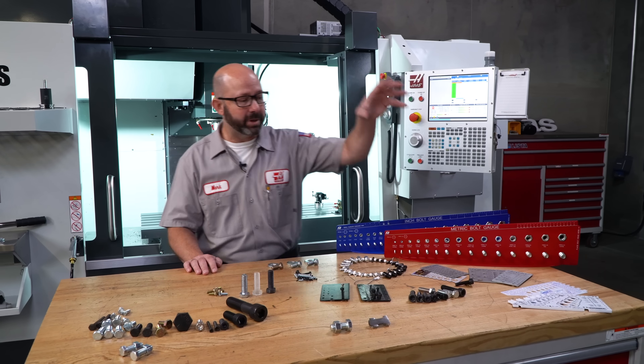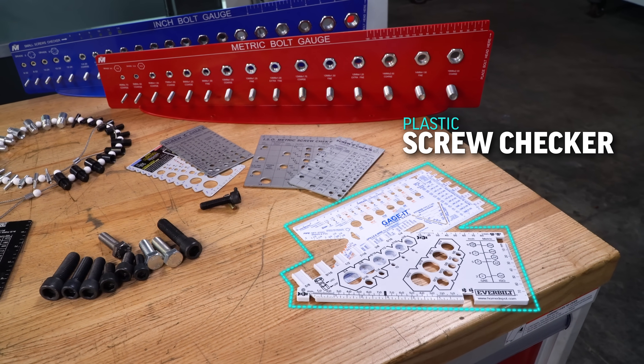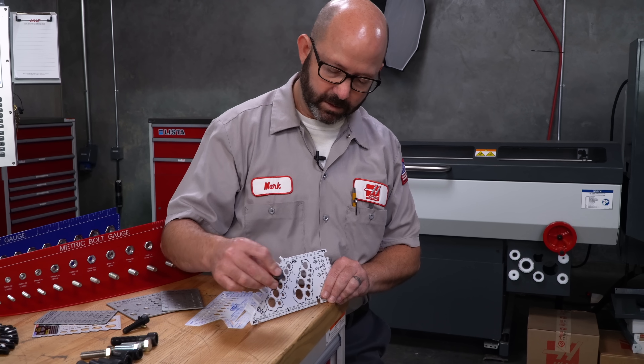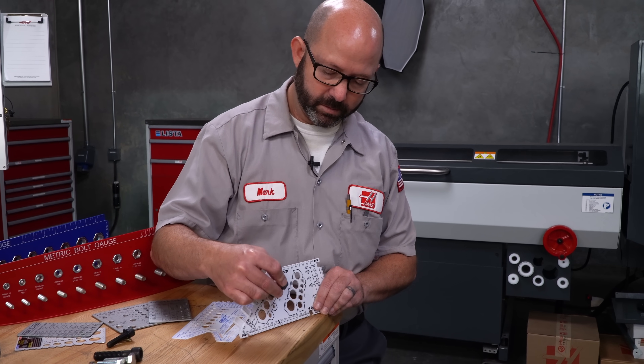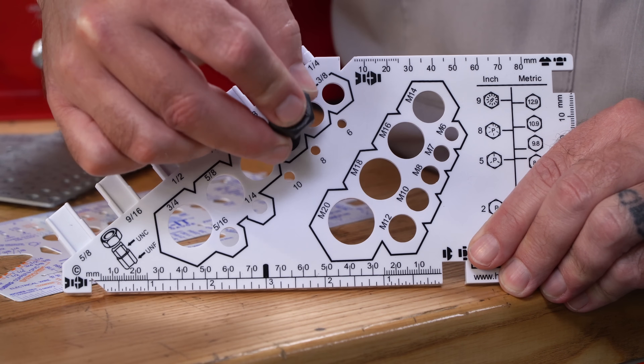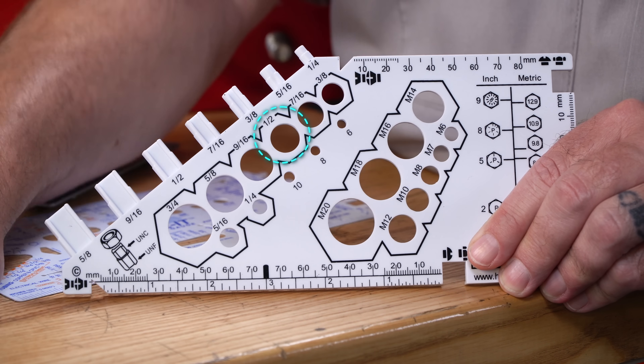Now we've got some plastic screw checkers right here. These inexpensive plastic screw checkers are the kind that we might find at a hardware store. We take our bolt and test fit it in each hole, moving from large to small until the bolt no longer fits.